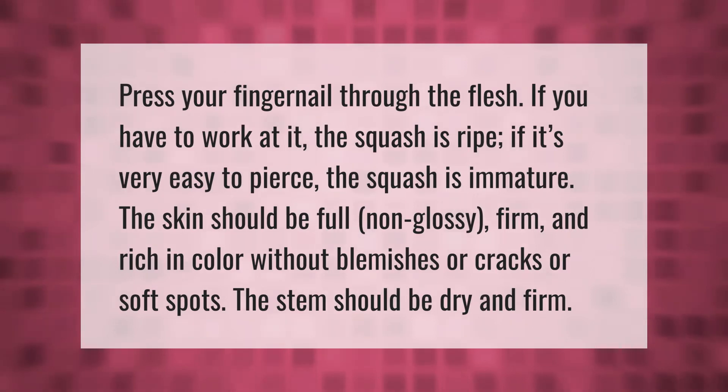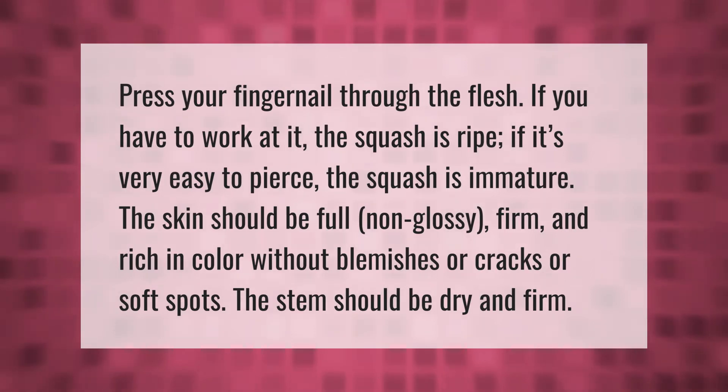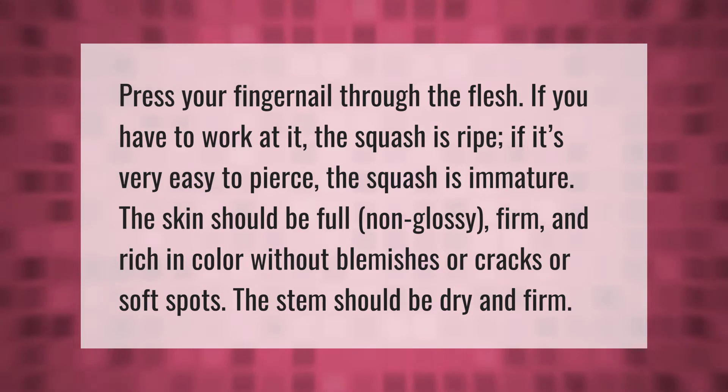Press your fingernail through the flesh. If you have to work at it, the squash is ripe. If it's very easy to pierce, the squash is immature. The skin should be full, non-glossy, firm, and rich in color without blemishes or cracks or soft spots. The stem should be dry and firm.